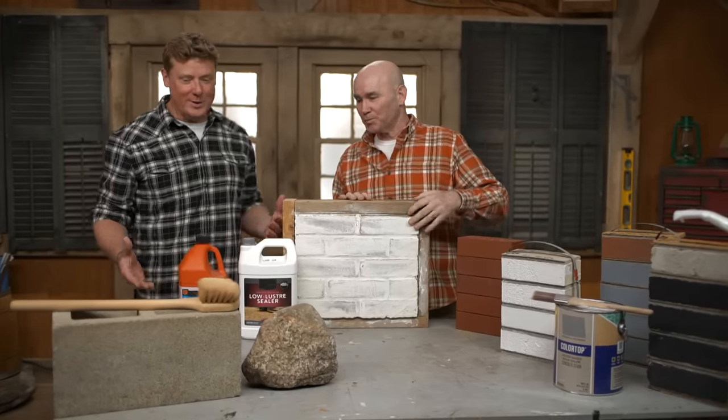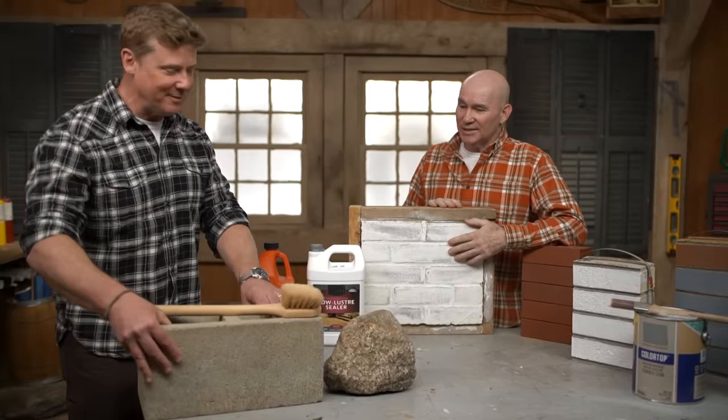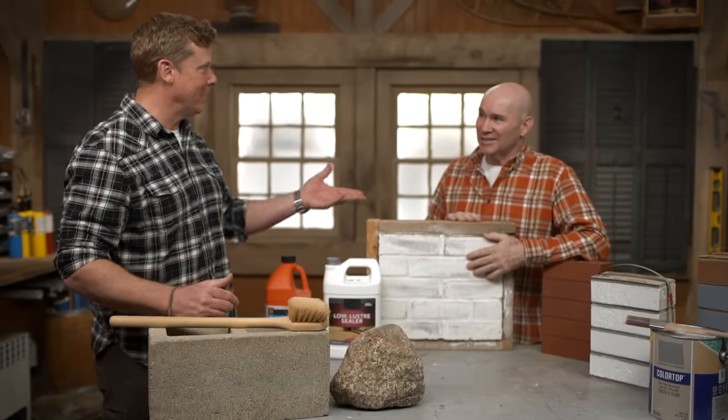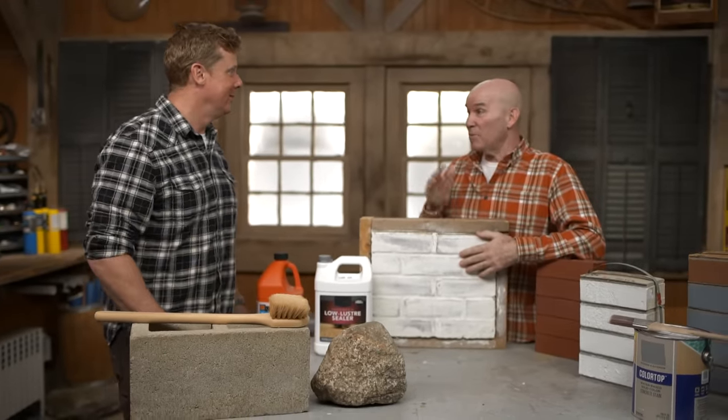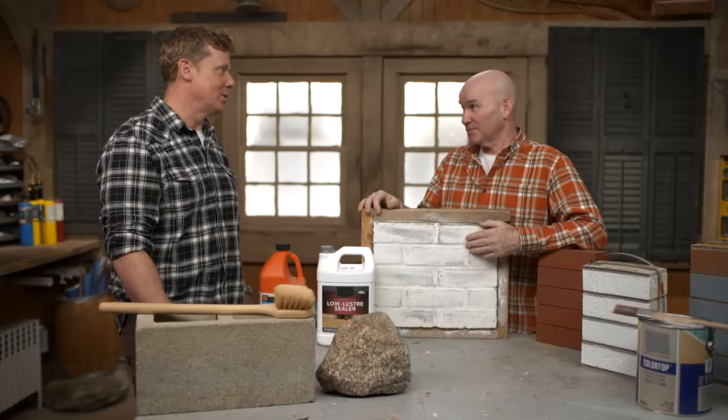Hey, Mark. Hey, Kevin. So I know we are talking about sealing masonry, but I got a beef. Do I really have to seal something as sturdy as concrete block, granite, brick? What's the deal? Well, maybe not right after installation, but after the weather beats it up for 30, 40, 50 years, you're going to want to do something. So you're talking long-term maintenance once the house is old? Exactly. Now I'm with you.